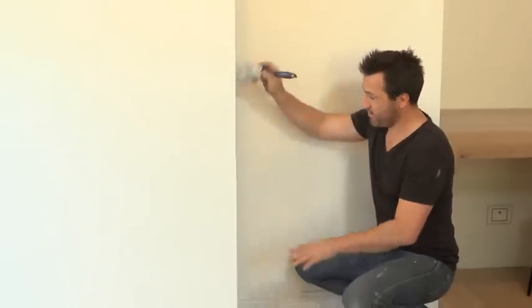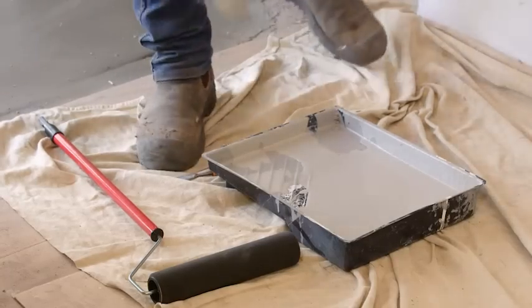Now, like my undercoat, I always start on the edges so I can tidy up any over drips. Once your edges are done, we're ready for some rolling action.